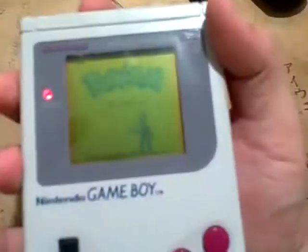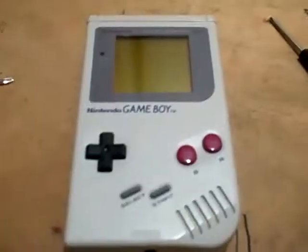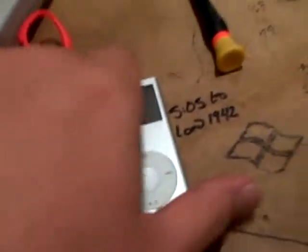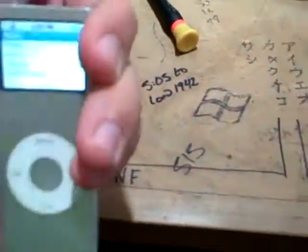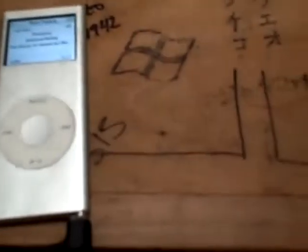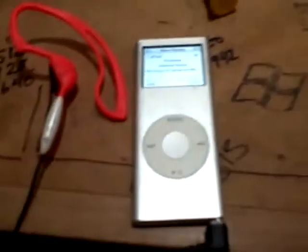Alright, now I'll go ahead and shut her off and run and grab some headphones. Just so I'm not fooled by anything, I'll switch on my iPod and make sure these headphones work first. Let's go ahead and pick out a song — just press play. Okay, that one works. Alright, they both work.